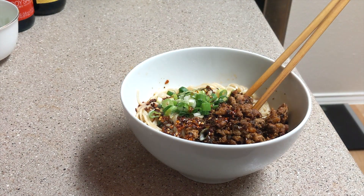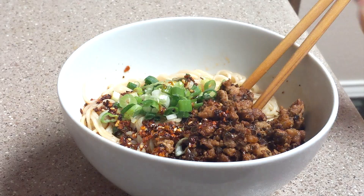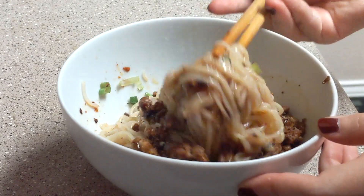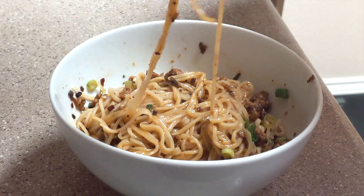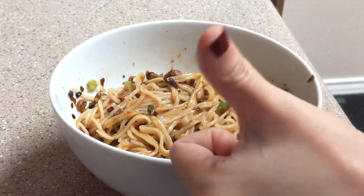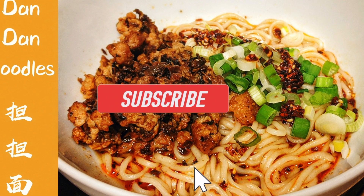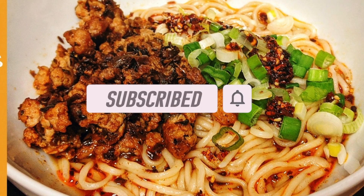There you go — you just made a bowl of delicious dandan noodles. Mix well and slurp it up. Enjoy your noodles! I hope you enjoyed my video. Don't forget to like and subscribe to my channel. Thanks for watching, bye!